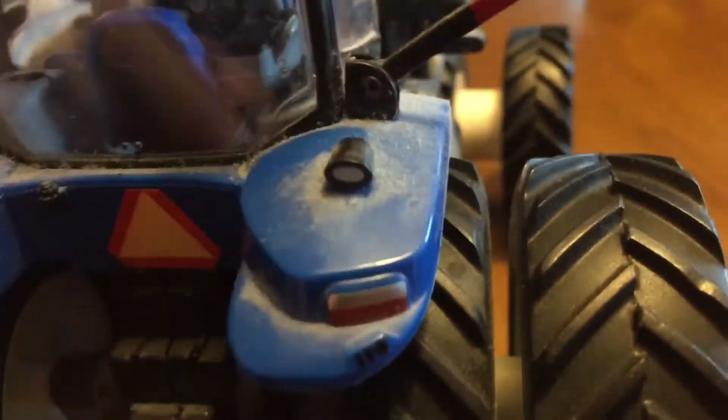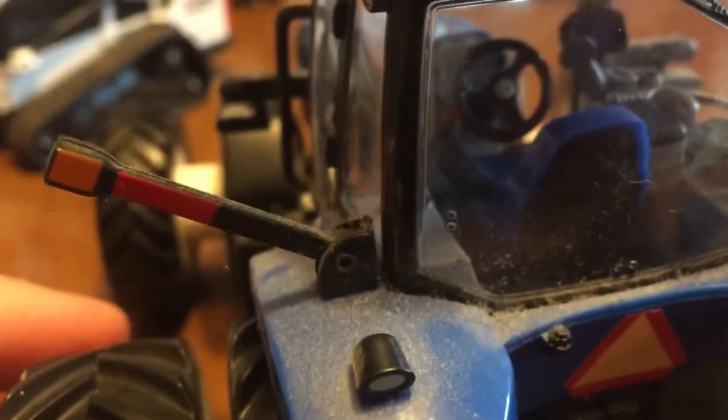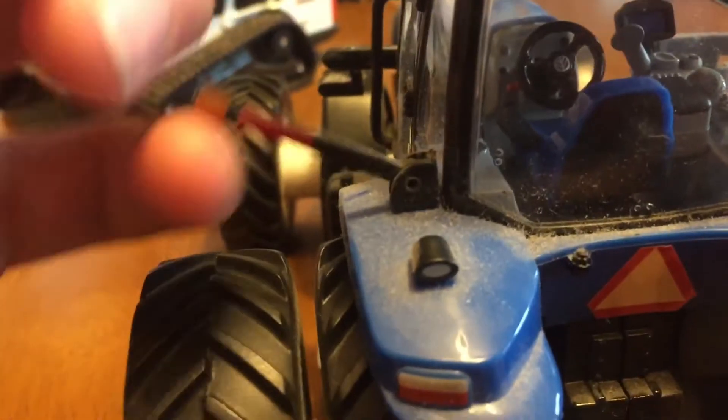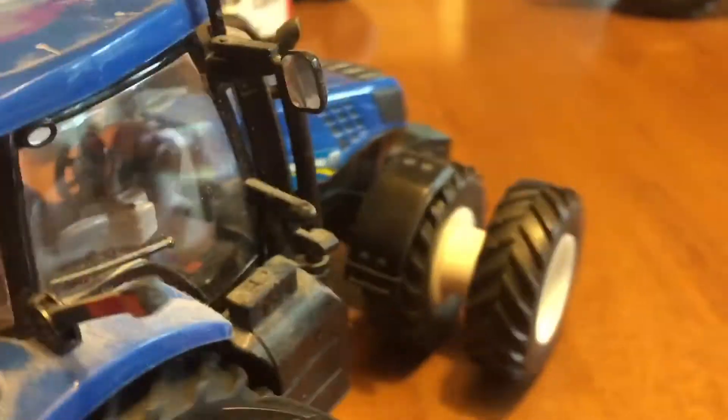It has dual rear lights on the fenders. It's got the rear light bars for the duals, which are actually very nice. They can swivel up and down so you can fold them up as if you didn't have duals on it, and then bring them down. I just run them at an angle so it looks better.